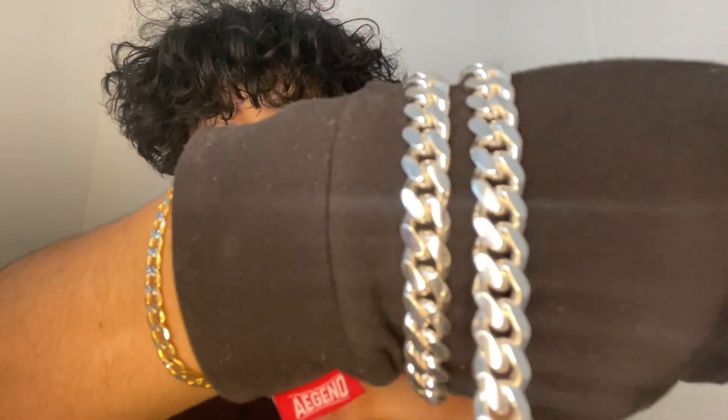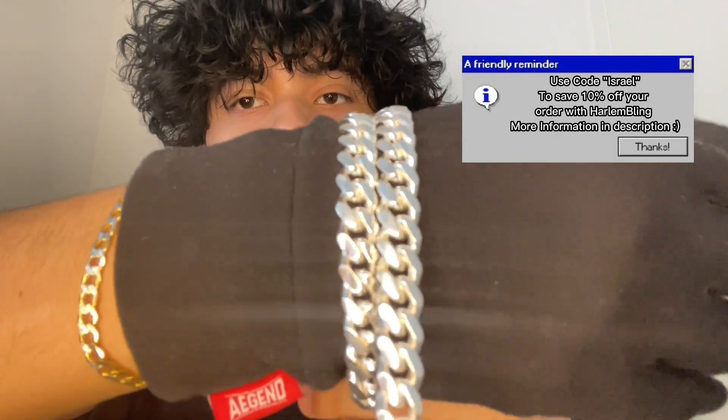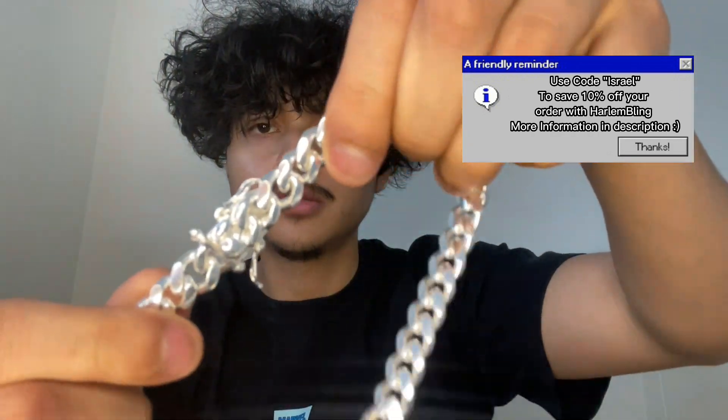First things first, I'll just give you guys a quick look at it against a flat-backed background. This thing is incredibly thick, and it is really heavy. It comes with a box clasp, and it just clicks in just like that.